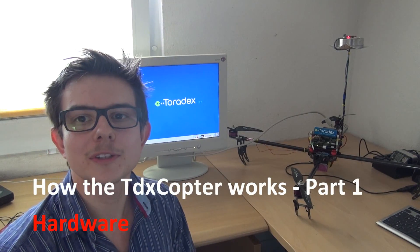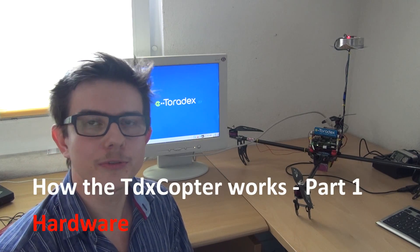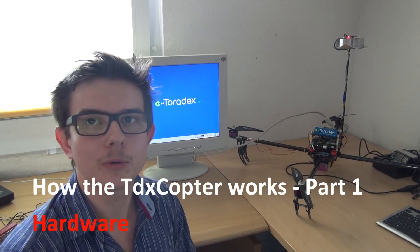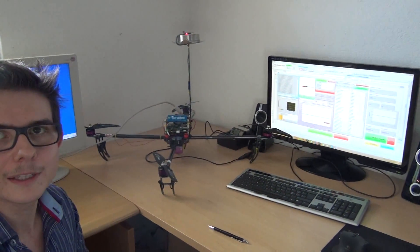Hello everyone! In this video series we want to talk about how our quadricopter actually works. In the first video we talk about the hardware, the sensors we use, how we built our frame and all this stuff. In the second video we show you how we programmed it, our PID controllers and the control loop. In the third video we show you the graphical user interface, programmed with LabVIEW. So let's get started.